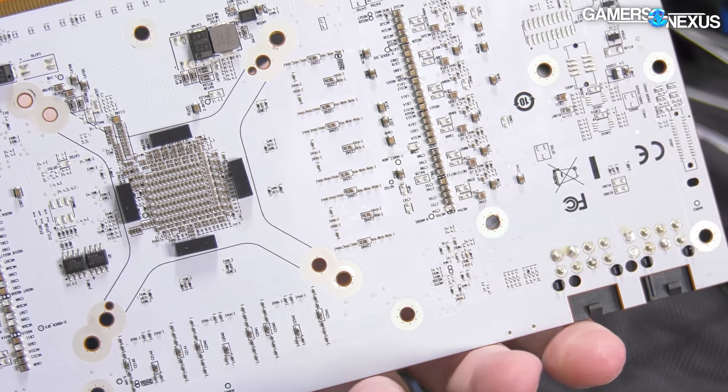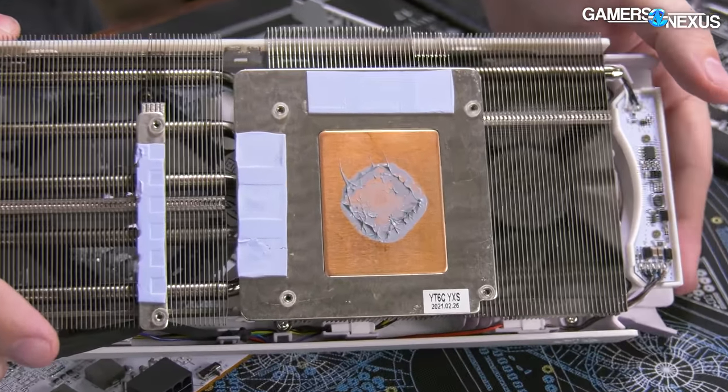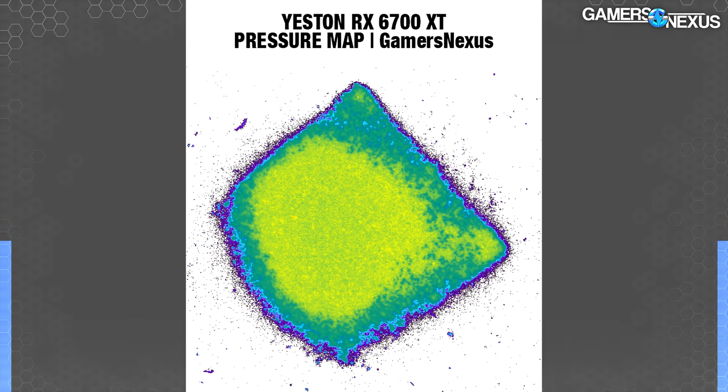Now into benchmarking and analysis — pressure testing for the cold plate against the GPU silicon is up first. This is a pseudo-color image produced using chemical paper and a NIST-traceable pressure scanner made possible by our Patreon supporters. The image shows relatively full contact between the die and the cold plate. Pressure is stronger centrally than on the outsides as expected, with light gaps in coverage in the bottom left of the silicon along the edge. Overall we'd call this good contact — the gaps are not so wide that paste can't cover for them, and it's a pressure issue rather than flatness.